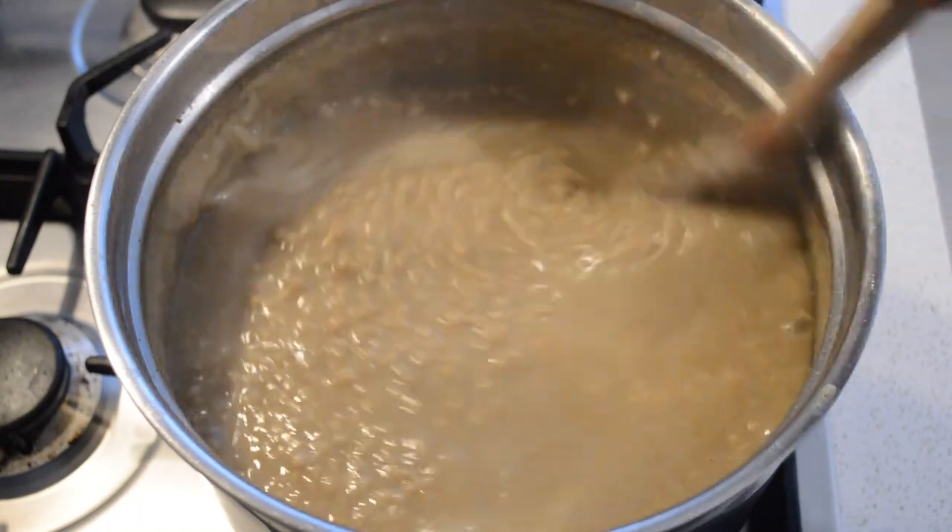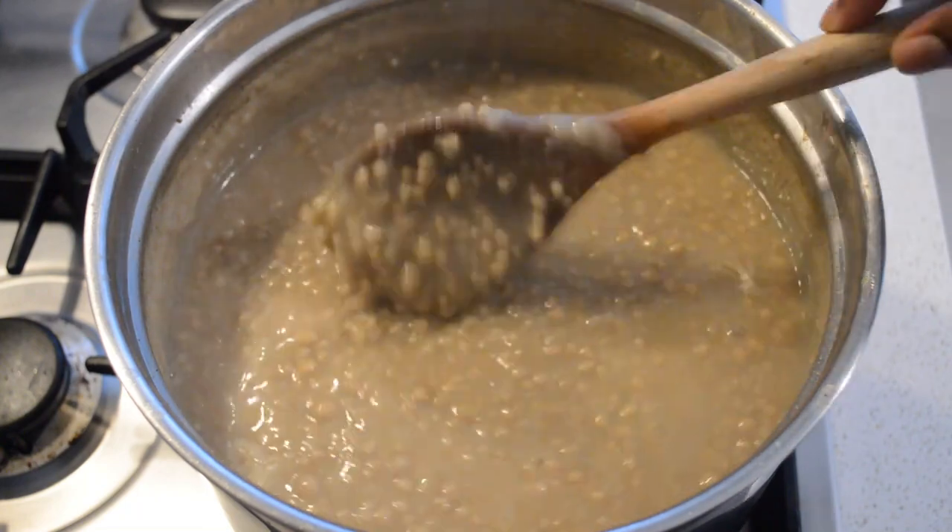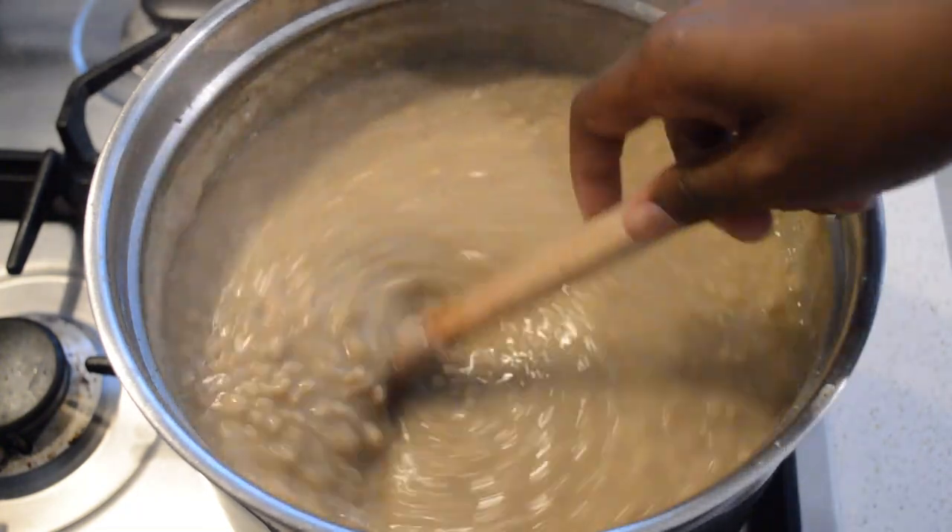As you can see, my Roui is done after 35 to 40 minutes. Between those times you have to check it. Now the Roui is ready!